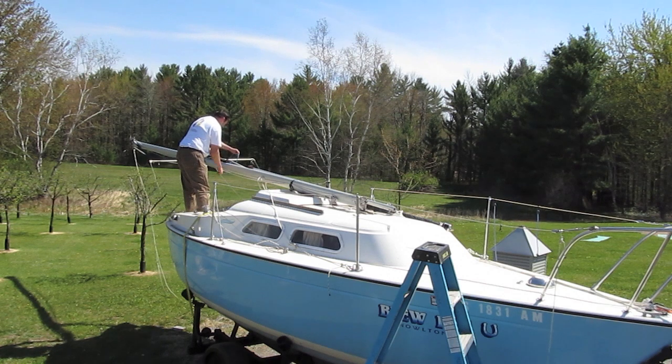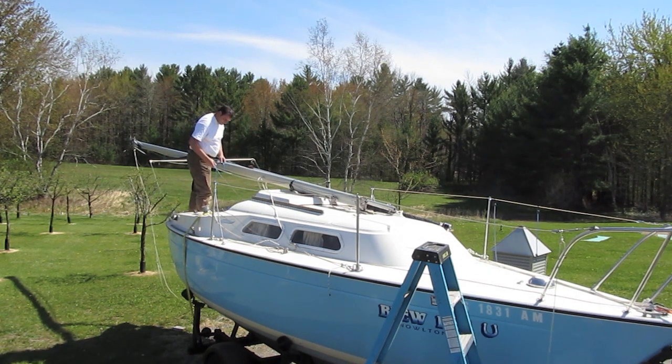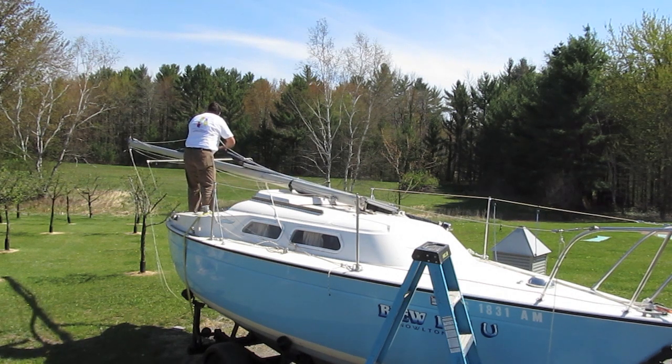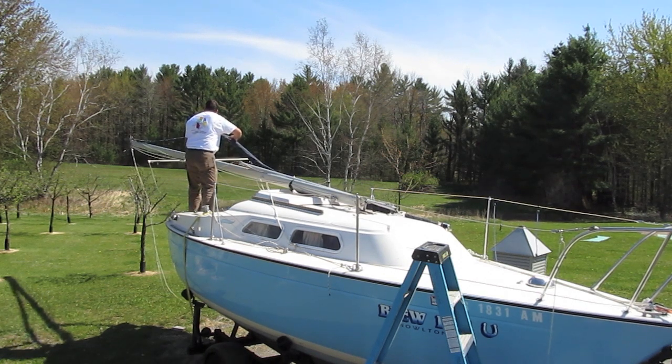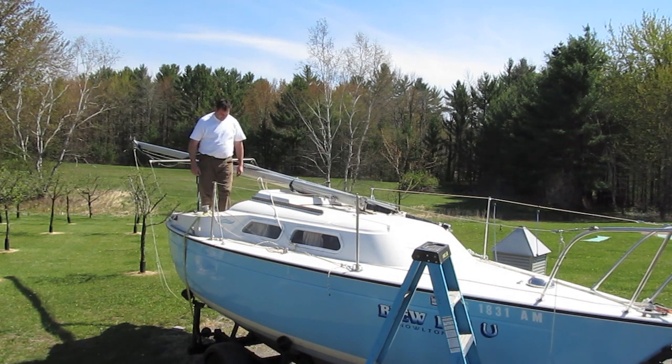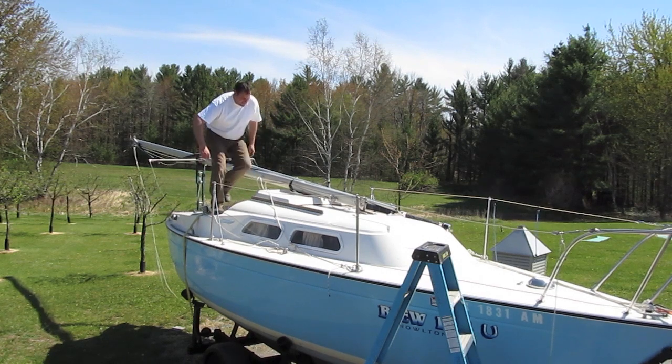Don't forget to remove all the bungee cords that are out of reach, like I did. We want to make sure that the halyard is able to run free — that's the jib halyard — and that's going to be used on our gin pole for the raising system.